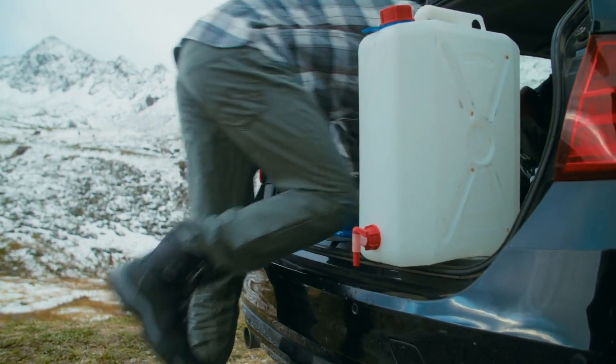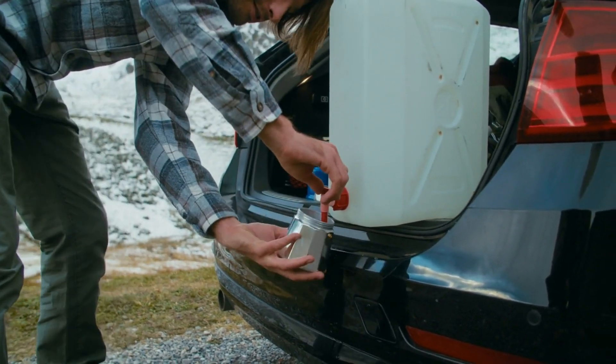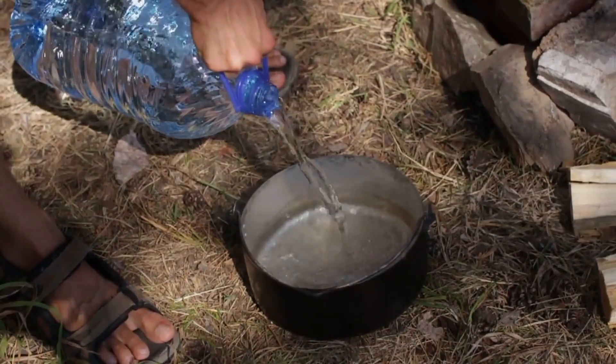Here's a quick tip: if you're ever at a picnic or a camping trip with one of those big water jugs, you might want to recruit a buddy to help out. Just imagine — hey Jim, can you spot me on this water jug? Yeah, teamwork makes the hydration dream work.